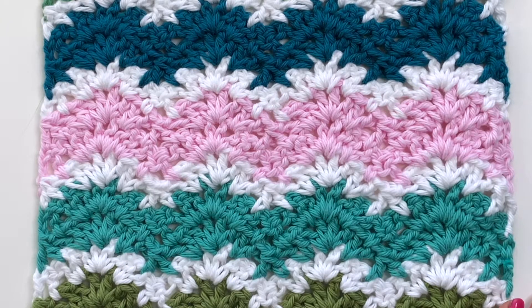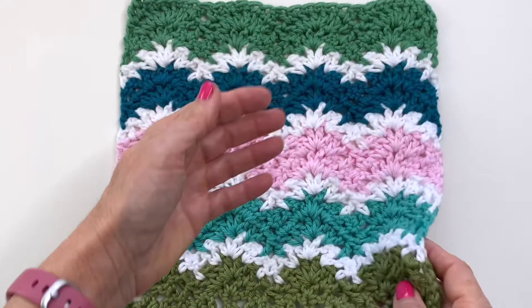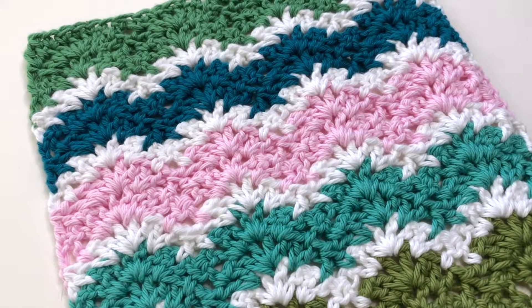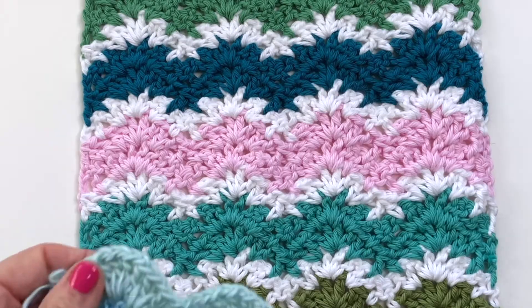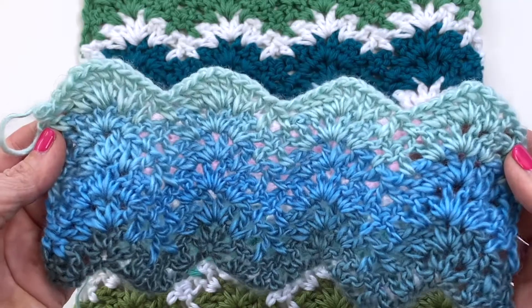In today's video I'm going to be sharing how to do the v-stitch ripple. This classic gives a beautiful lacy effect and is a simple one row repeat. So once you get the hang of this sequence you're going to be zooming right through your project. This is ideal for stash busting. You can have a lot of fun playing with different striping effects, but if you have a self-striping yarn that you've been wanting to use, this stitch works really well with that too.